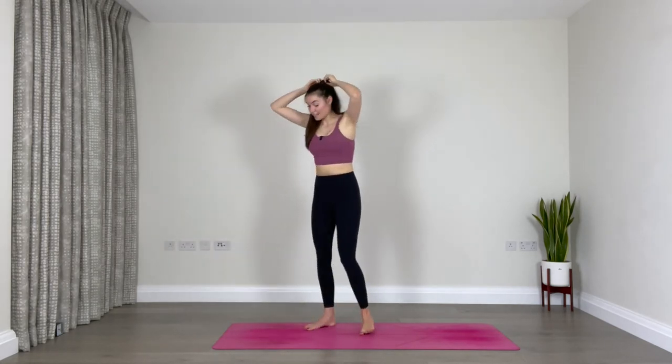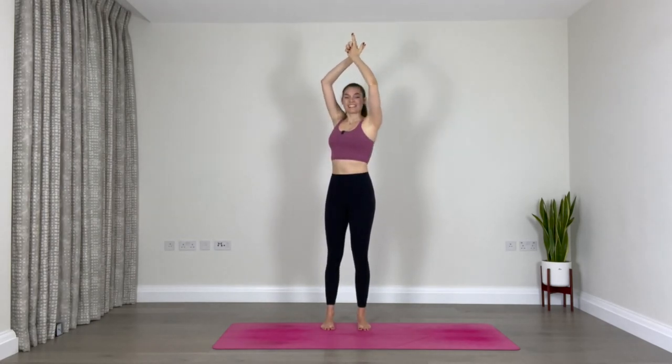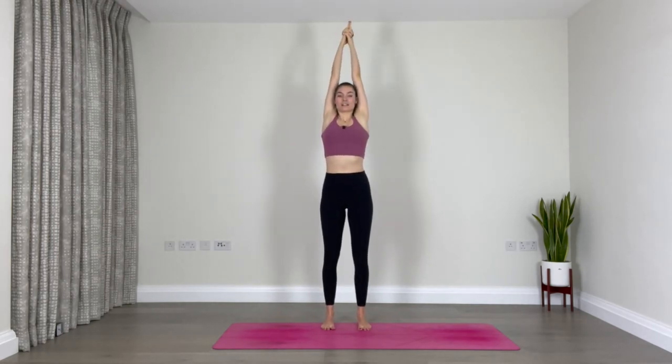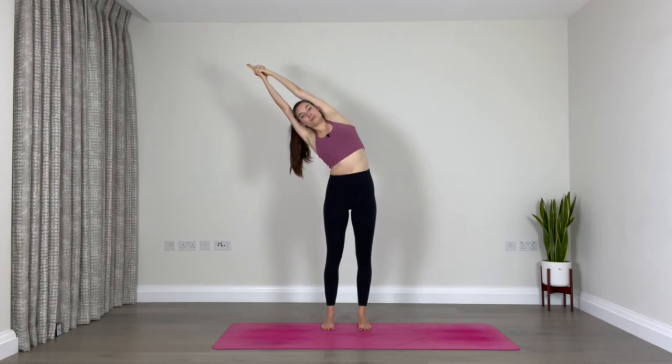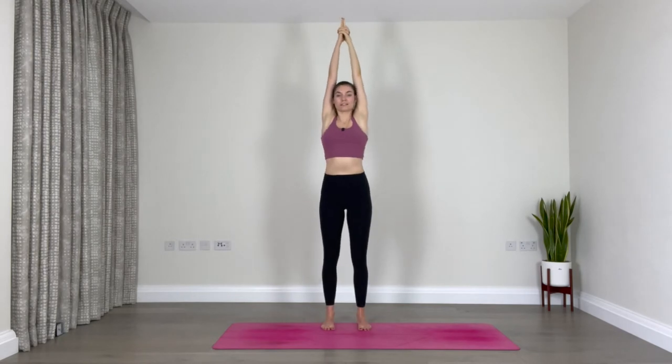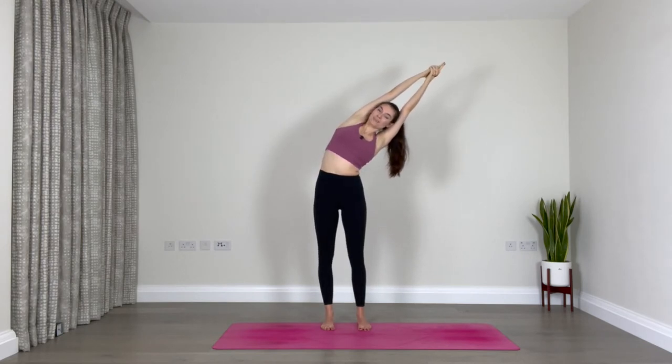Keep your feet hips-width apart. Inhale, reach your arms up towards the sky. Interlace your fingers but release your index and thumb fingers, reach up, lengthen. As you exhale, lean over to the left. Keep reaching through the fingers, straighten your elbows and breathe into the right side of your waist. Make sure both armpits are facing forward. One more breath, inhale, exhale. Inhale, come back to center, lengthen, and exhale lean over to the right. Straighten through your elbows, reach, breathe into the left side of your waist. Maybe lift your chin a little off your chest. One more breath, inhale, exhale, and inhale back to center.